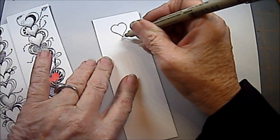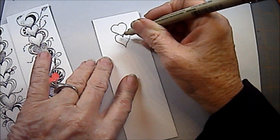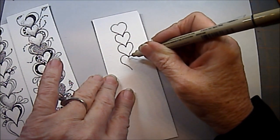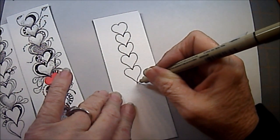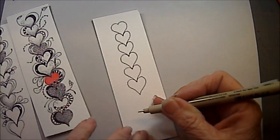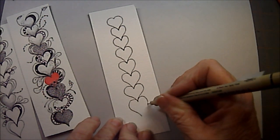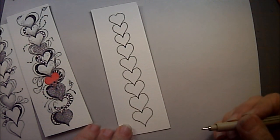We're going to connect hearts together by making sure that you draw up the tip and then out. So they are like stacking hearts. It's not real important that they be all the same size, but this particular tangle is better if you draw larger. My hearts are probably a good half inch or even better than that, but we're just going to do a line of stacking hearts. So there we have our stacking hearts.